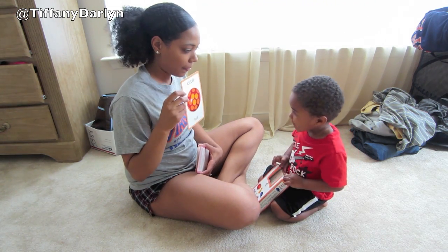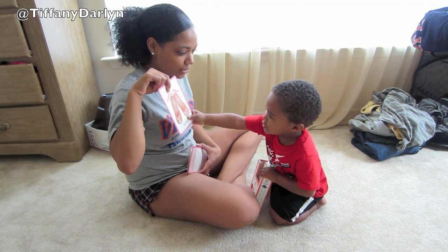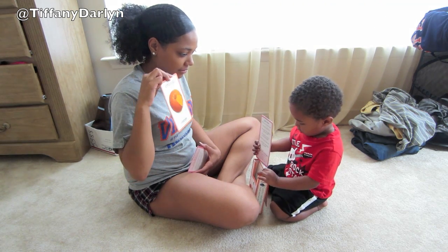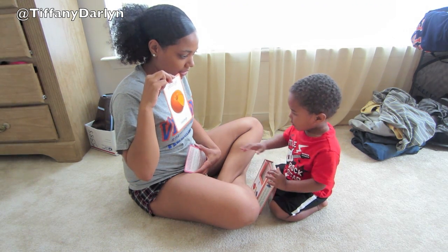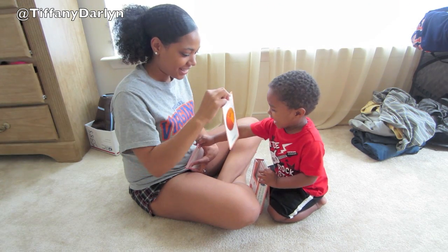What's this one? Ball. Ball, yeah. What's this one? Shoes. Shoes, yeah. Do you know this one? What's this one? Orange. Orange, yeah. Good job.